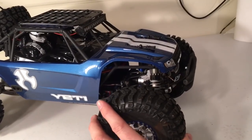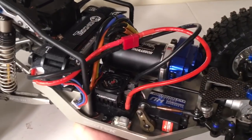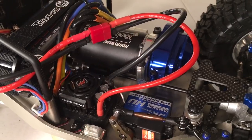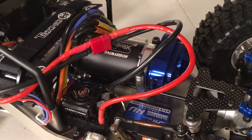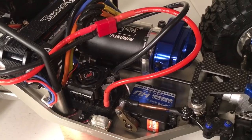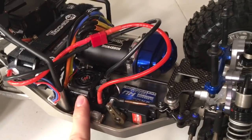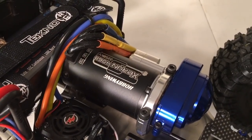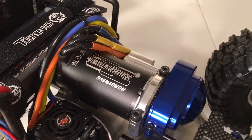Let me pull the body off and show you a couple of other things I've done since last week. Under the hood, I've made a few changes to the electronics. I had a Hobbywing SC8 sensorless ESC and a 3100kV 550-size motor in this vehicle, and I've changed it up. I put a SCT Pro 120A sensored ESC and paired it with an 8th-scale EXERUN 4068 2250kV motor — 40 millimeters in diameter and 68 millimeters in length.